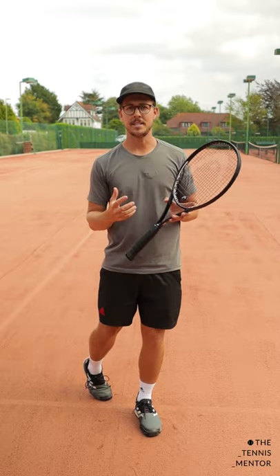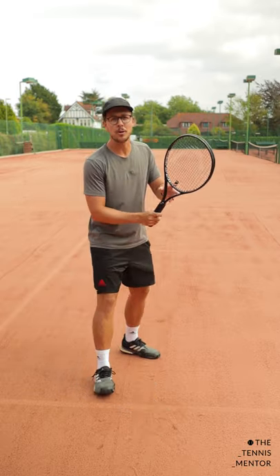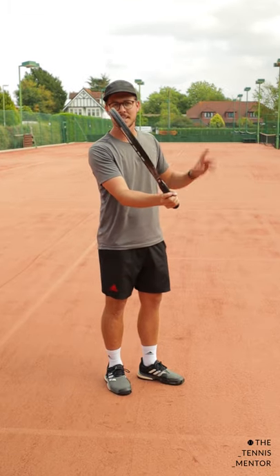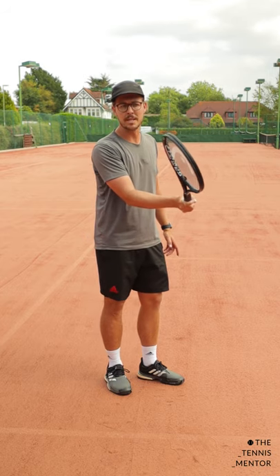Now if you cut your volleys, you're going to have far more success. What I mean by cut is making sure that you're putting a tiny bit of slice onto your volleys. What we want is our racket face to be pointing slightly upwards, but our swing path to be coming downwards as we meet the ball.